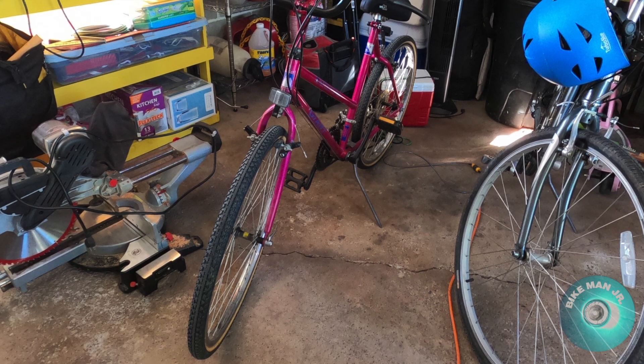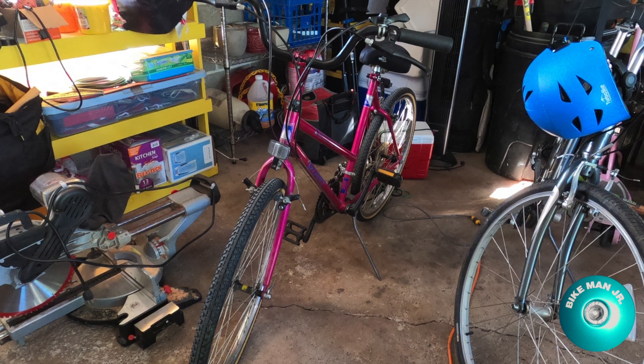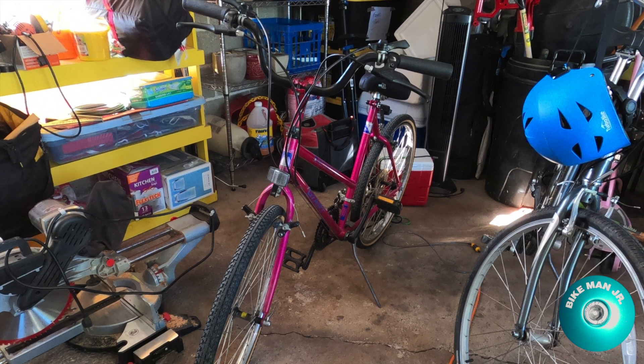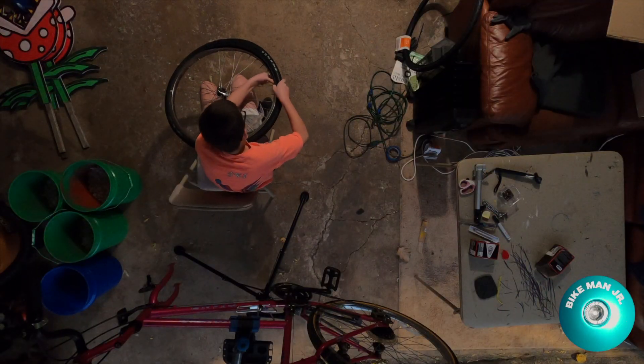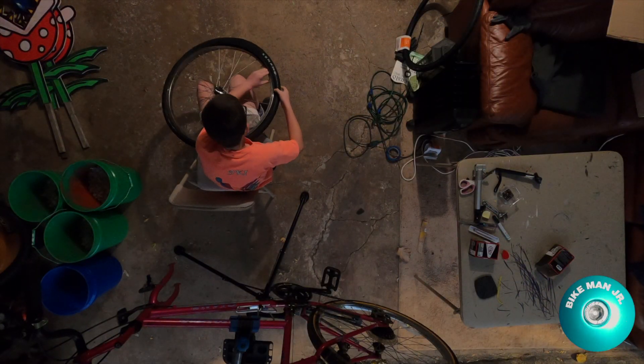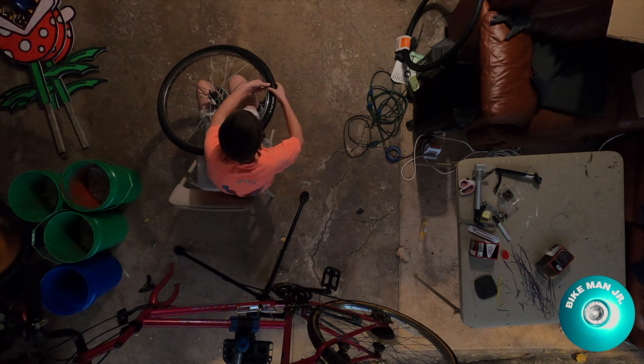This is my grandma's giant Acapulco. She bought it in 1993 as a commuter. It has not been to the shop since March of 2012. A few days ago I replaced the front tire, but I didn't replace the back tire because of rust and because I wanted to do one other thing.